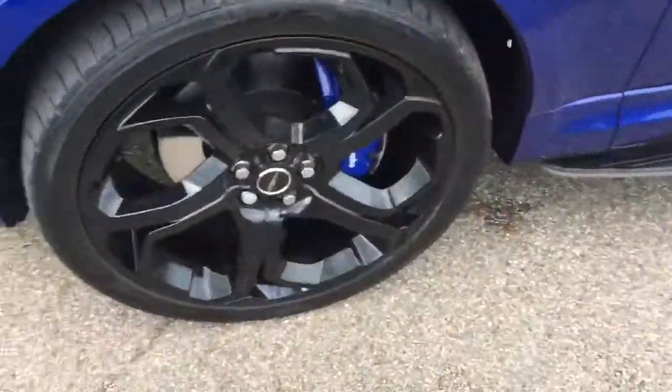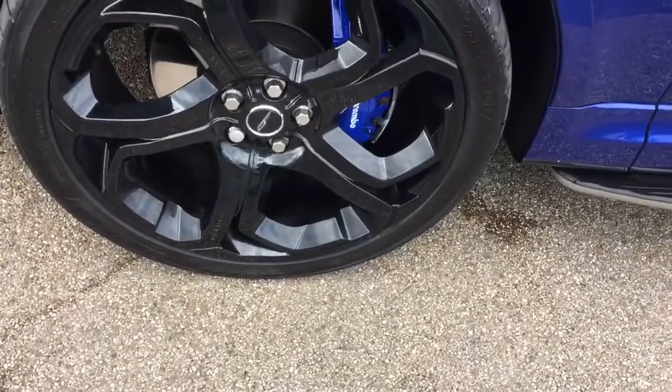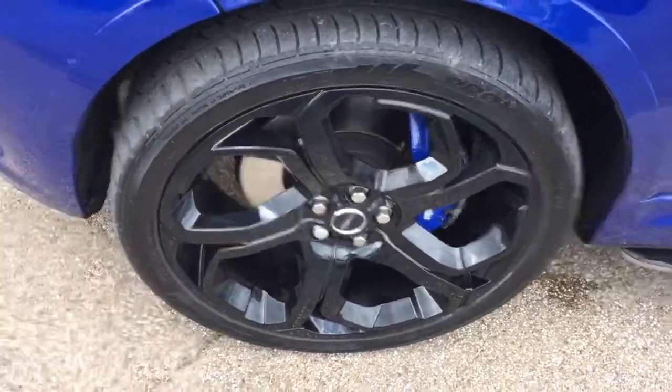The alloy wheels on the car — as you can see, you've got the 23-inch Oberfinch alloy wheels, starting at £3,000.